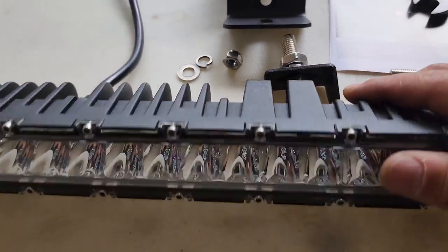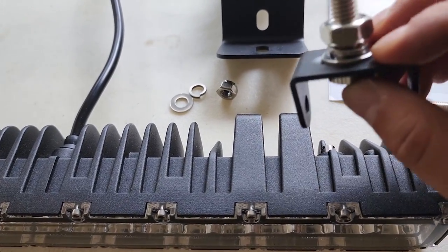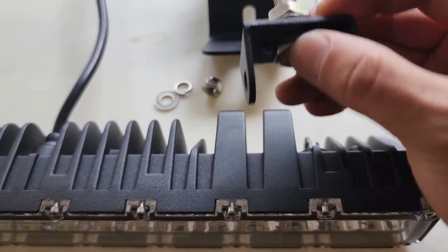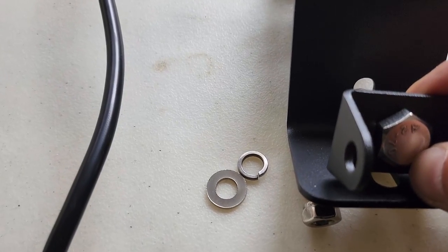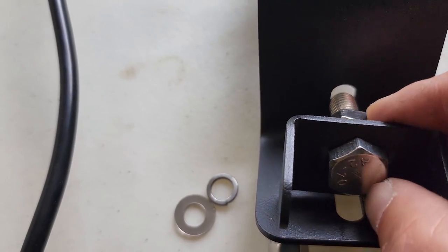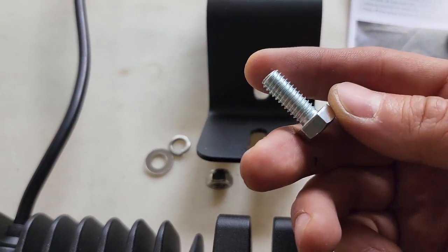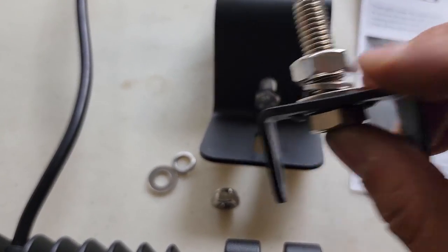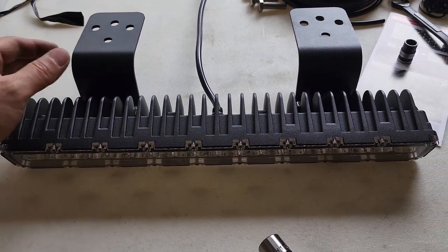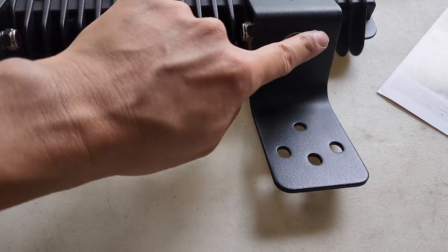One thing to note about these Ridge Horse LED bars — their bolts are pretty big for what they are. The RhinoRack hole is actually smaller than these bolts, so I had to go to Lowe's and pick up some bolts that fit. The bars are now mounted onto the brackets.